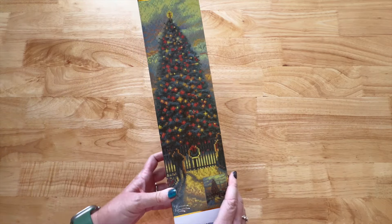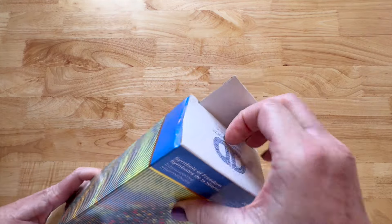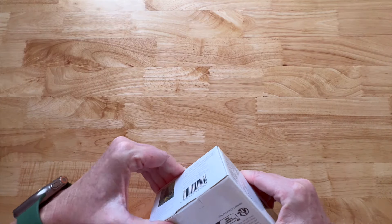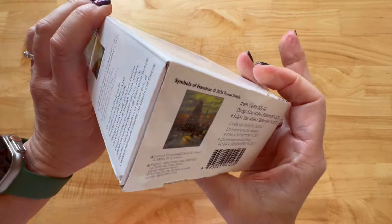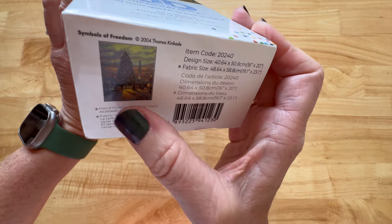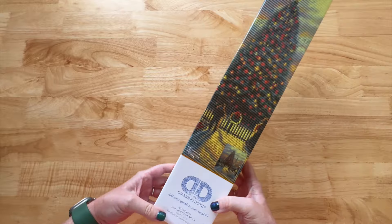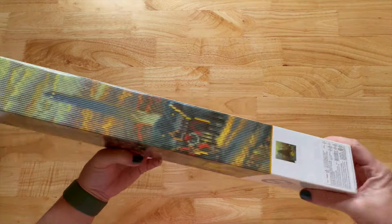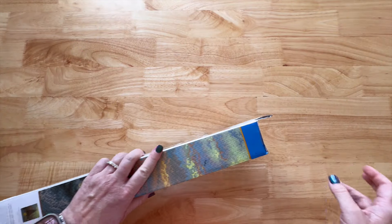Let me open this. I want to show you the bottom of the box — it's got all the information in a picture. So if you're storing this any which way, you'll always know what diamond painting it is. Let me grab a pen — I need to cut the tape off.